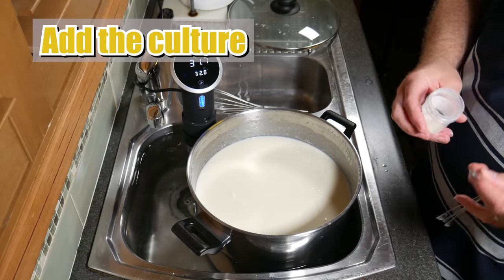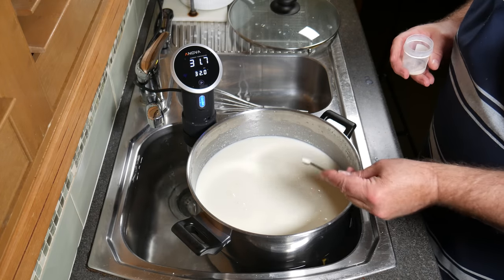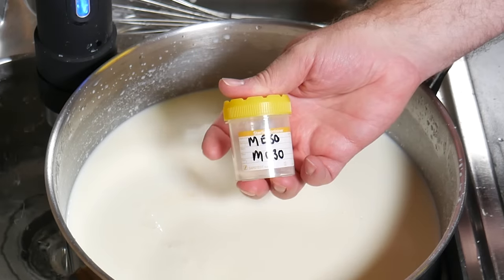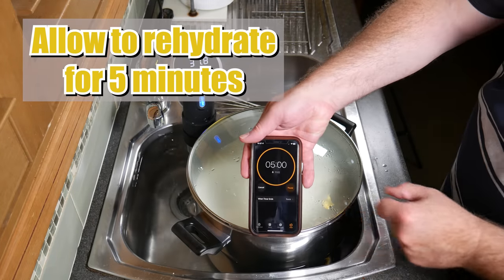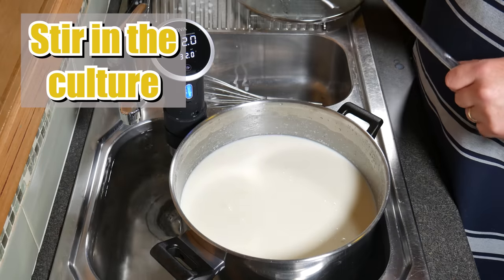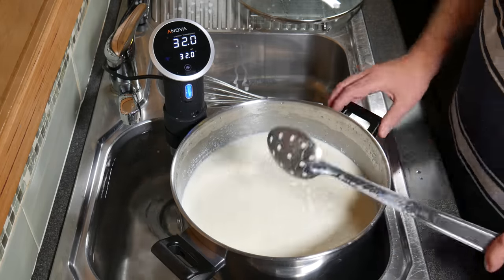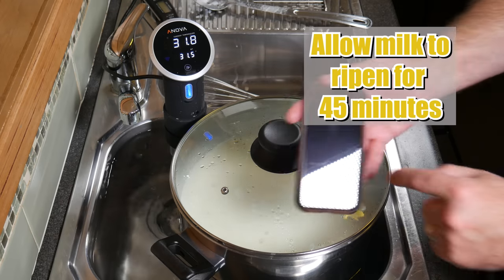Now we're going to add the starter culture — just sprinkle that over the surface of the milk. I'm using MO30; you can use a little bit less than 1/8 of a teaspoon, it's fairly strong stuff. Allow that to rehydrate for 5 minutes. Then, 5 minutes later, we're going to stir in the culture. The addition of this starter culture, or lactic bacteria, begins to break down the lactose in the milk and converts it into lactic acid. Just checking the temperature — yeah, that's spot on — and we're going to allow the milk to ripen now for 45 minutes.